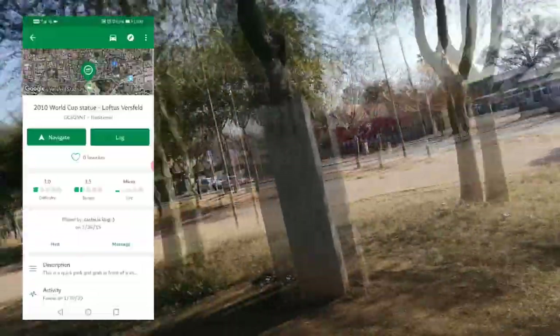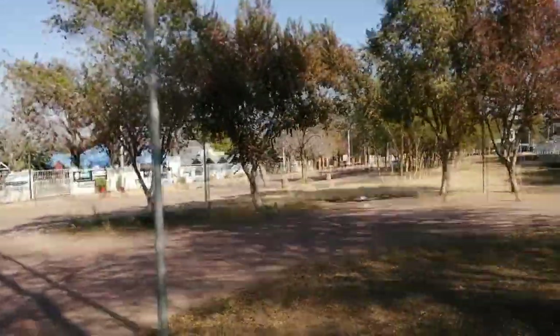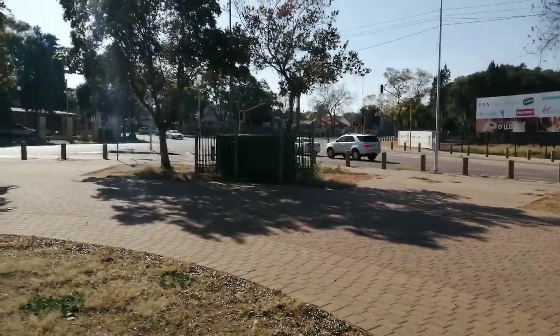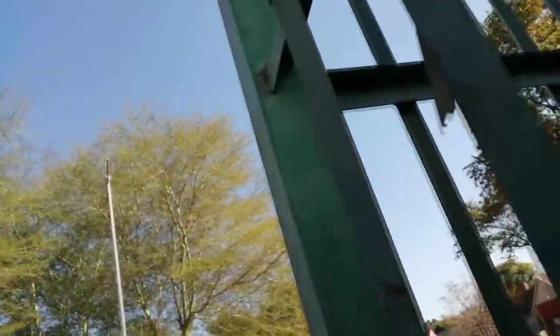I just looked at the hint and it says it's on the first horizontal bar on the top left, closest to the statue. Now I don't see any horizontal bars around except — for that. It's the electric box. So I'm gonna go have a look there now and let's see if we can find it. Just parked my bike. Top left corner, closest to the statue. Oh, I think I found it. I think that's it.